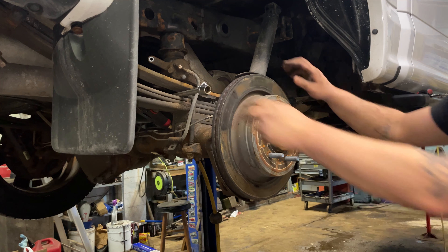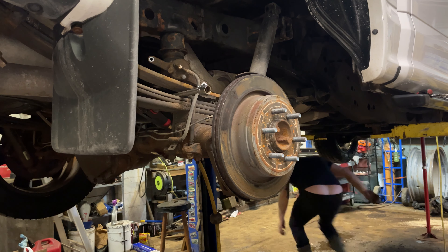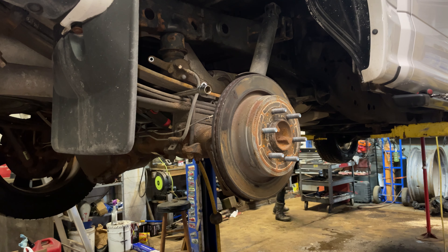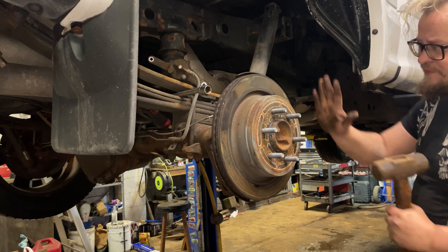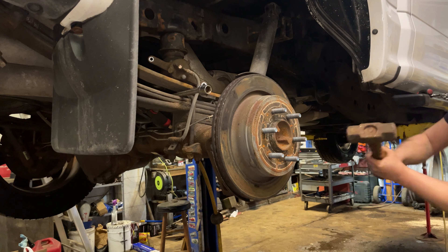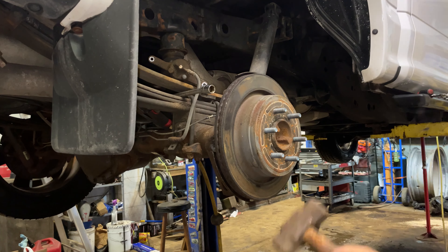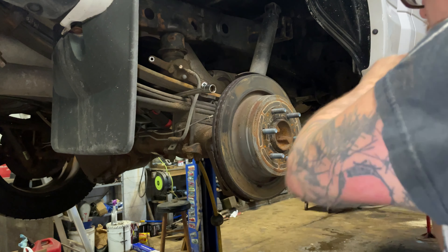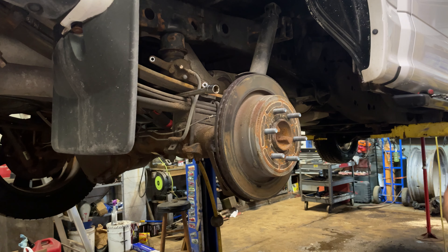You're probably gonna need a hammer — hammer time. We're changing the rotor so we are not afraid to hurt it. If you're keeping your rotor and you've got to take it off for some reason, hit right here in between the studs — don't hit your studs. Just loosen it up.